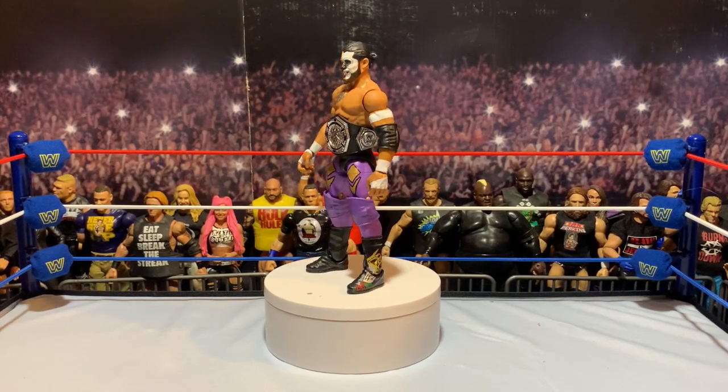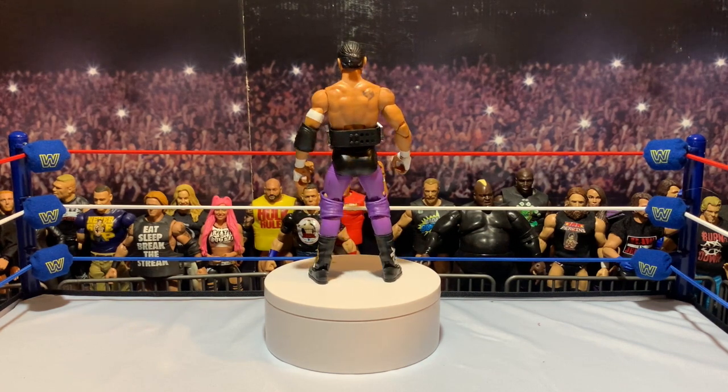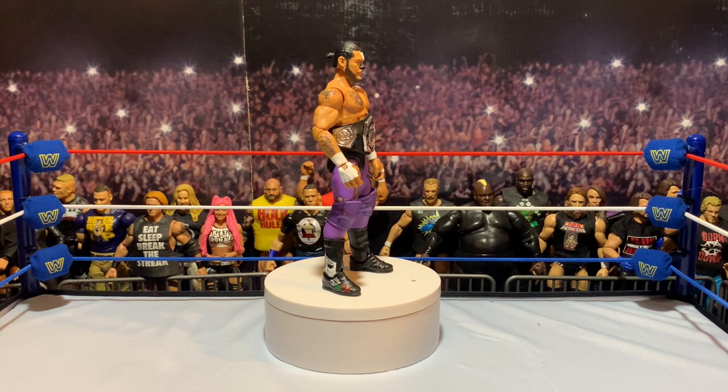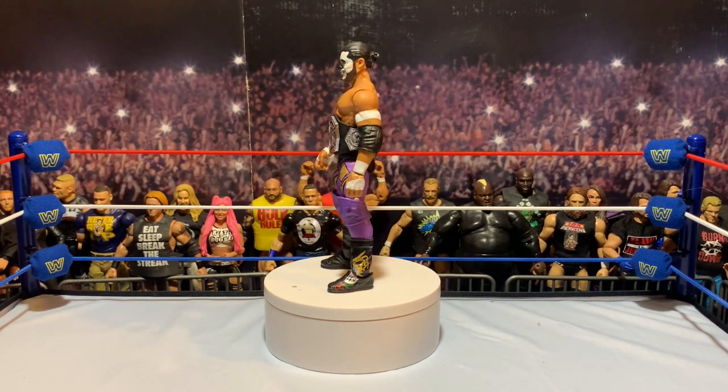Good morning, good afternoon, good evening, whenever this video finds you. I hope you're having a rad time. I'm the Figure Dude, and on today's double feature of Custom Figure Review, I bring you Halloween Havoc Santos Escobar. Without further ado, let's talk about some figures.